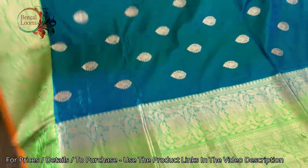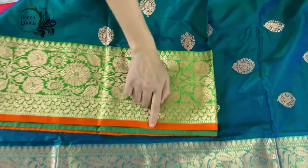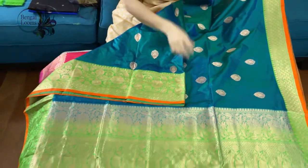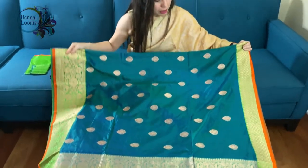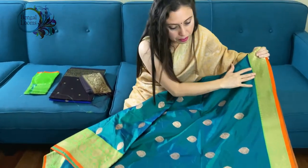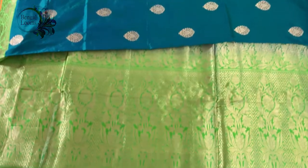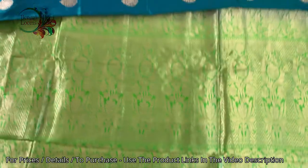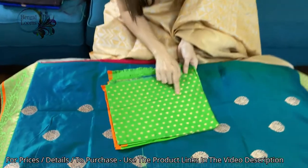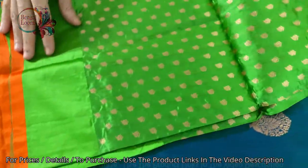We have combined it with green for the border, contrasted with green, and given an orange border to highlight this color palette. Look at the top border of the saree. This is 100% pure silk, fully hand-woven, and this is the blouse piece for this saree. We have used some of the designs in the blouse piece as well.